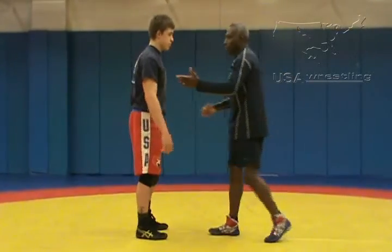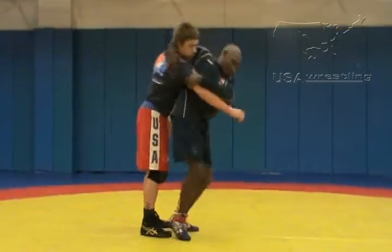I will teach you just like that. Kids come in, puts his arm up, step, and pop.